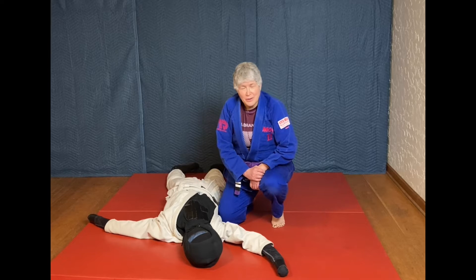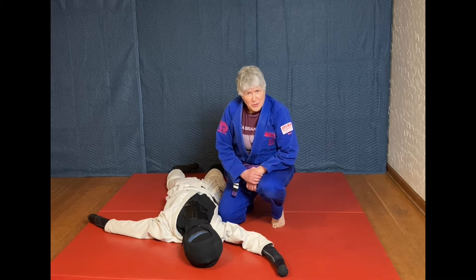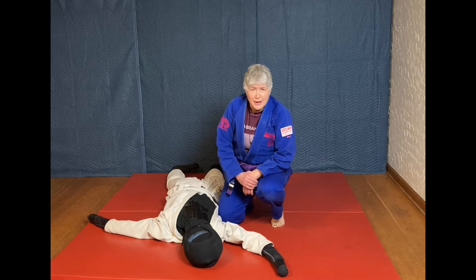Hello, I'm Coach Natalie. Welcome to this episode of Jiu Jitsu for Dummies. We're continuing on and, as promised, we're going to start with a series of shoulder locks.